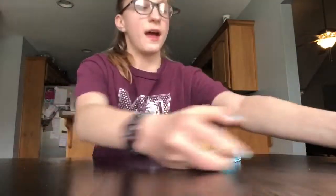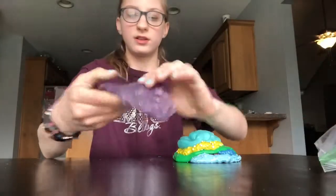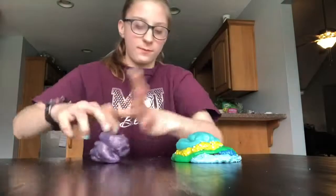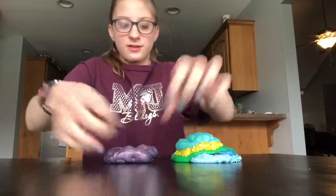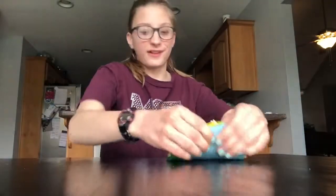My last but not least is this purple slime — it's just a purple glittery slime. I accidentally mixed in some extra glitter. It's a pretty good slime, still super rough. But I feel like this whole pile is going to be terrible. Put it on top and now we're going to mix it.